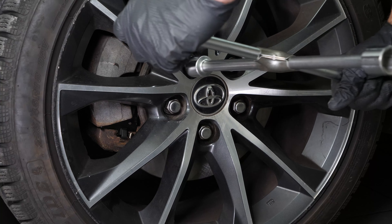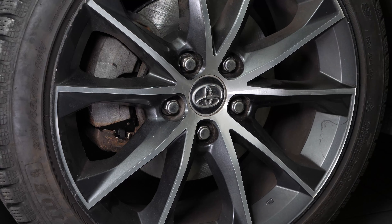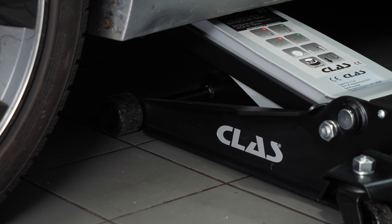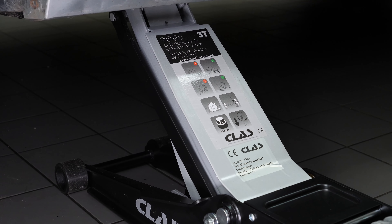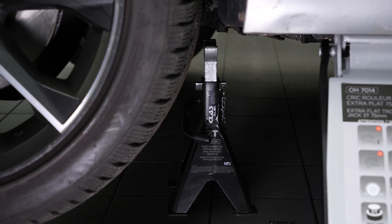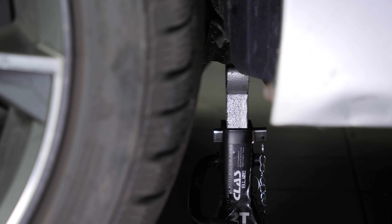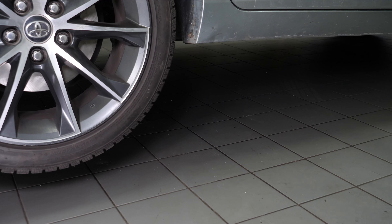Loosen the stud bolts on the front wheels. In order to change the brake discs and pads on your vehicle, you will need to take off the wheels to have full access. Lift the front of your vehicle and place it on the jack stands.